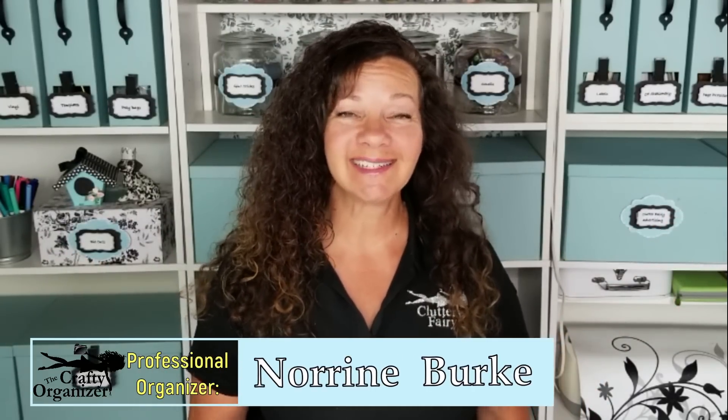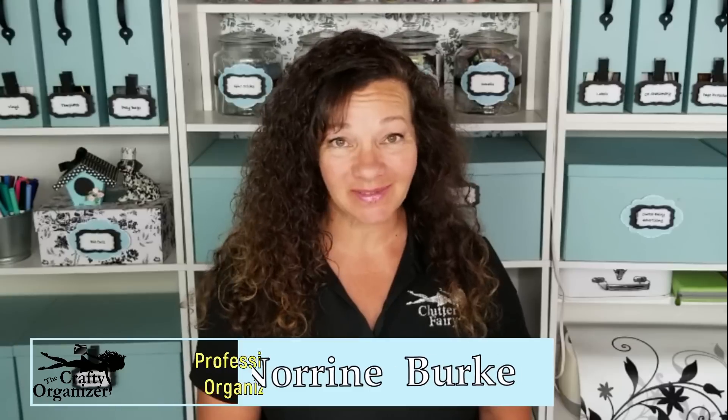Hello! Welcome back. I'm Noreen Burke, owner of Call Clutter Fairy Home Organizing, and this is my YouTube channel, The Crafty Organizer. I love bringing you tips on how to declutter, get organized, upcycle items, do DIYs, and crafts.